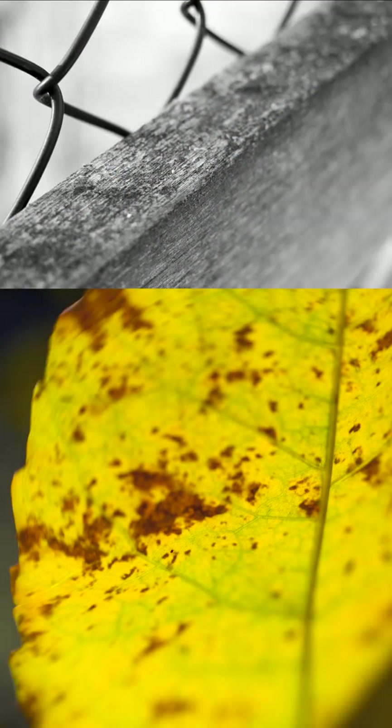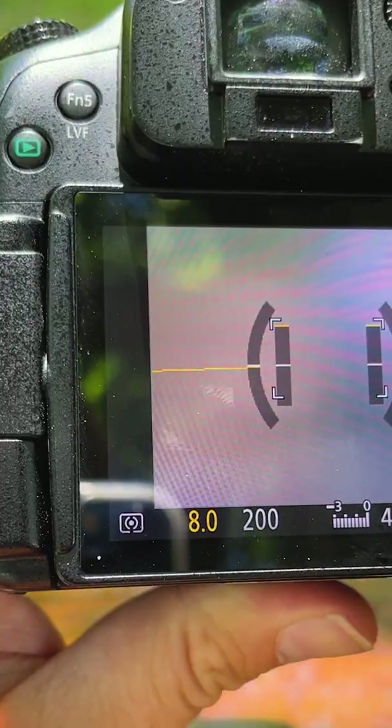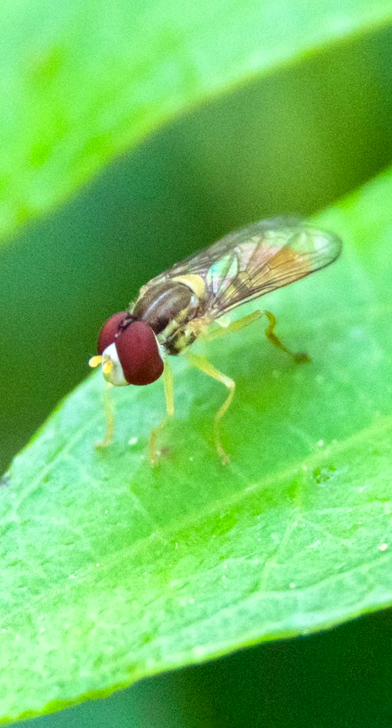Aperture control is actually a pretty big deal when you're shooting macro photography. If you're shooting wide open with your lens, that's going to be a really shallow depth of field, and that's only going to be compounded by a macro tube. You're just going to get a very little sliver of focus on your subject. Whereas if you have an auto macro extension tube, you can stop down to like f/11, f/22 even, and you're going to get a slightly deeper depth of field so you can focus on more of your subject.